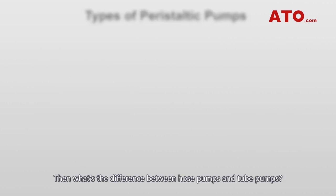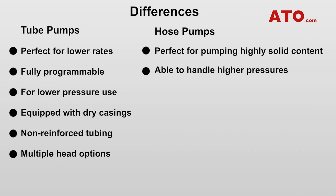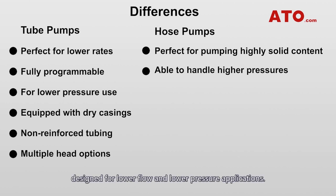Tube pumps are perfect for lower flow rates. They are fully programmable, designed for lower flow and lower pressure applications. They are typically equipped with dry casings and use rollers along with non-reinforced tubing, with the option of multiple pads.